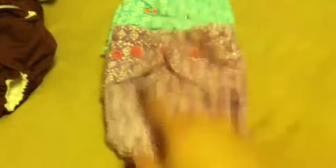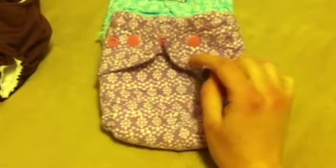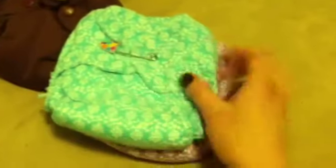Here are two more fitted diapers that I made myself. I put snaps on them, though now I don't love the snaps because they really ruined the flannel. They're not perfect, but they'll work really well for a newborn. This other one just has a pin.